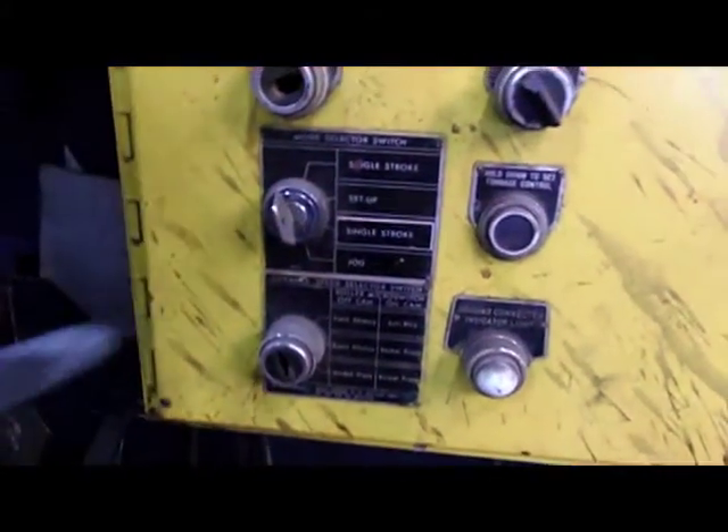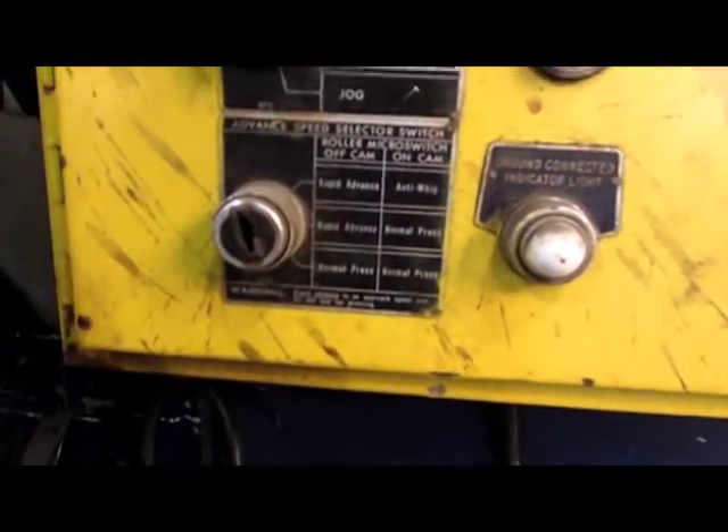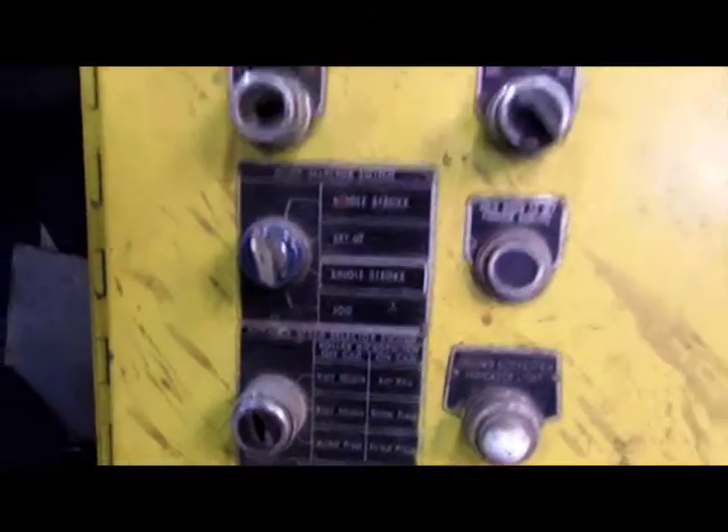You got single stroke. Set up single stroke, jog — and then it gets on jog, rapid return. And then I can just do rapid advance, normal press, normal. You just run it on normal, yeah. That works out really nice.